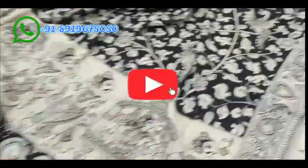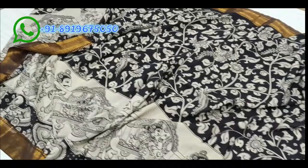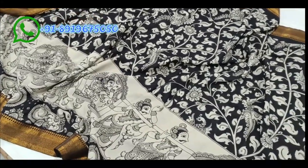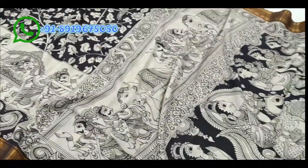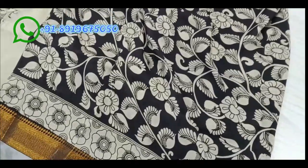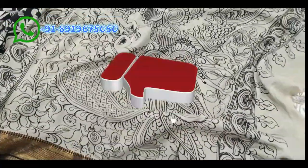The body of the saree features detailed work throughout. The blouse section on one side has a Rose Zone design, and the blouse has a black color background with flowers, roles of big peacocks — two peacocks design.